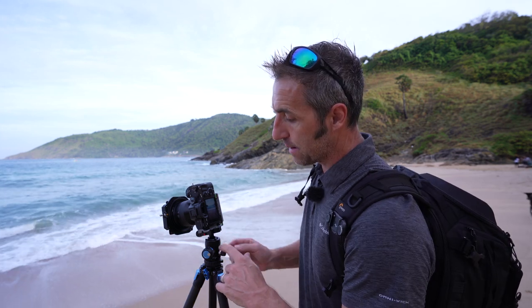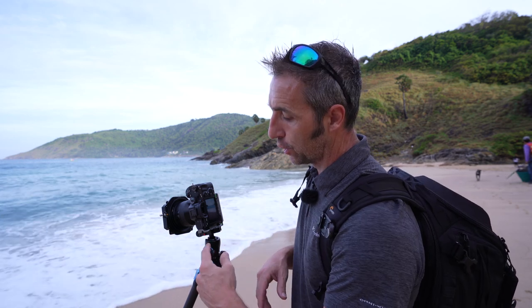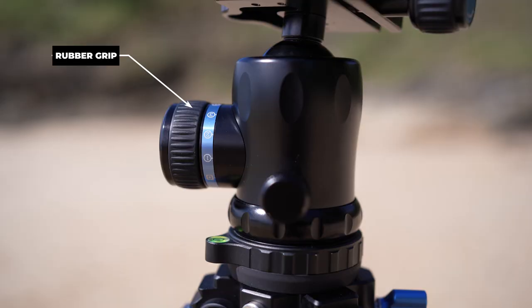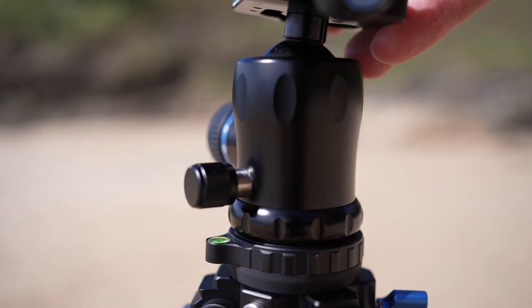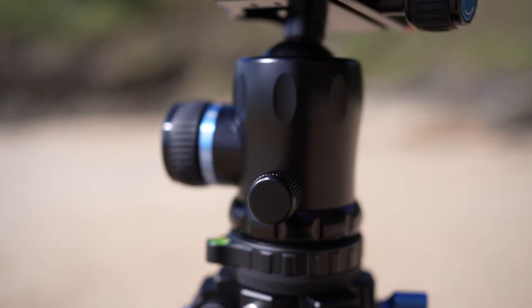One thing I don't like about this Sioux Ray ball head is that it's got a rubber grip on it. That's okay in cold weather, but in hot climates like this I've found with other tripods that the glue gives way underneath that rubber bit after a while. I would have preferred this to be a metal grip like on this smaller one. That's just one little annoyance I have with this ball head, but apart from that the ball head's really nice.